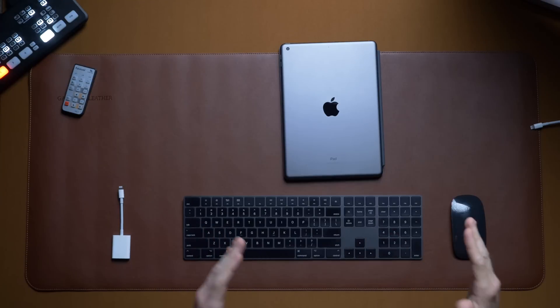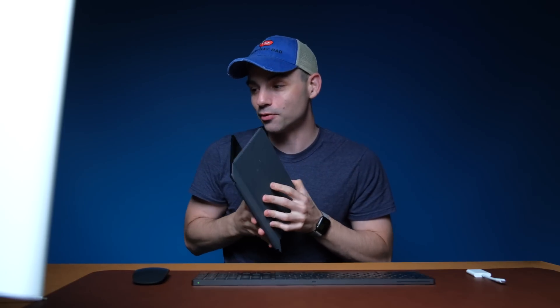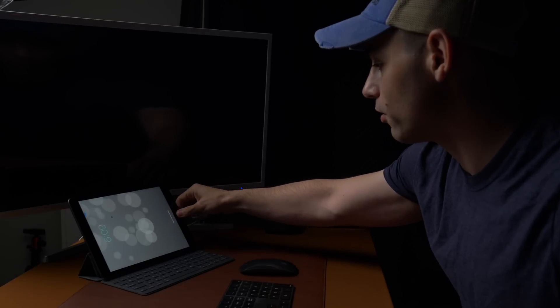We will be using a keyboard and a mouse, which is awesome. Since iOS 13.4, you get really good mouse and keyboard support with these things. You don't need the Apple keyboard — you could get all this done without it — it just makes it a little easier.